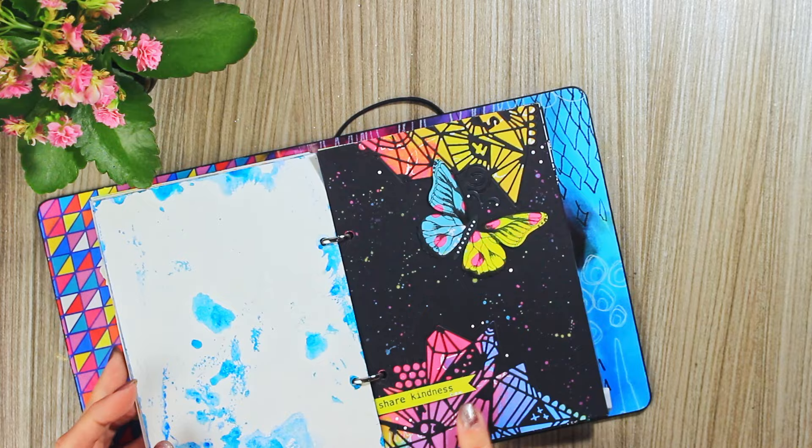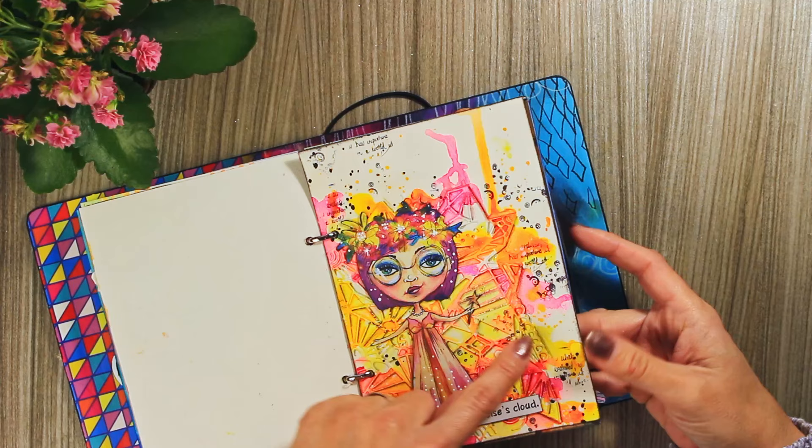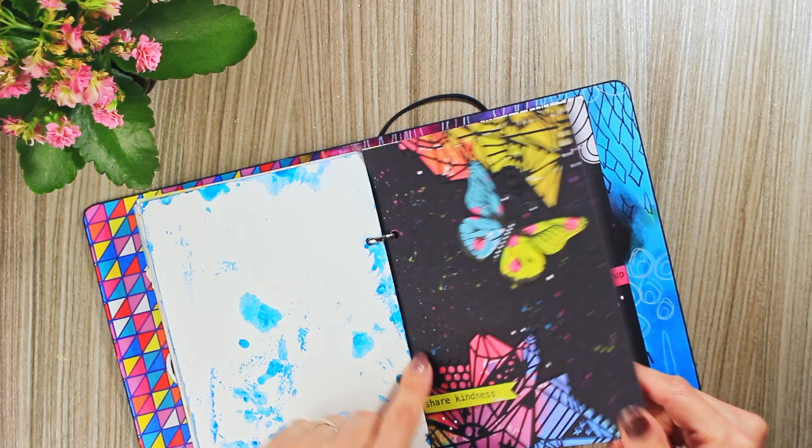I used the same die cut for this one — it's the same die cut, just used in a different way. Here I just adhered the die cut to give texture to my background. Here I lifted it out so when I adhered Art by Marlene paper pad, it would have these beautiful windows. I think it's also beautiful for cards.